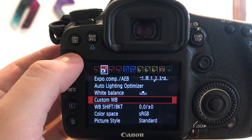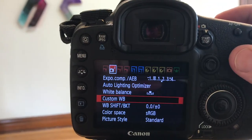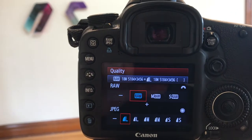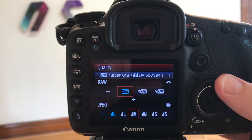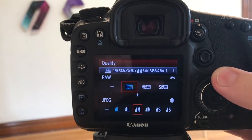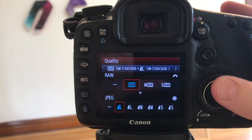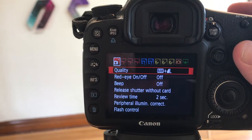Before taking any photos, let's set our camera up to take the right kind of file. DSLRs shoot in JPEG and RAW files. JPEGs are for screen viewing and RAW files are for editing, and you can have your camera take both. Right now I'm setting it to take a large smooth JPEG and also a RAW file. The RAW files are going to be helpful for editing later.